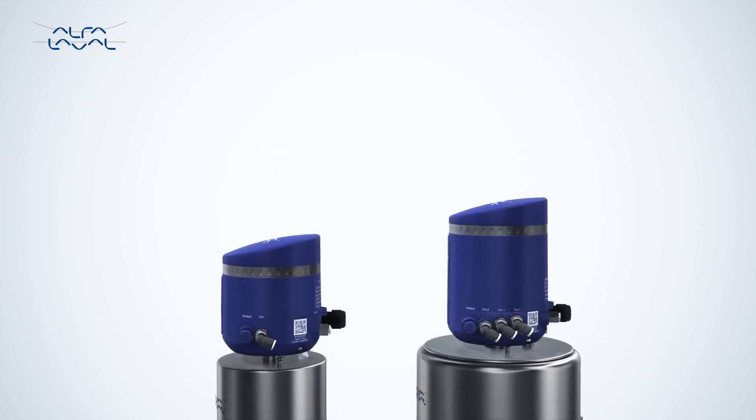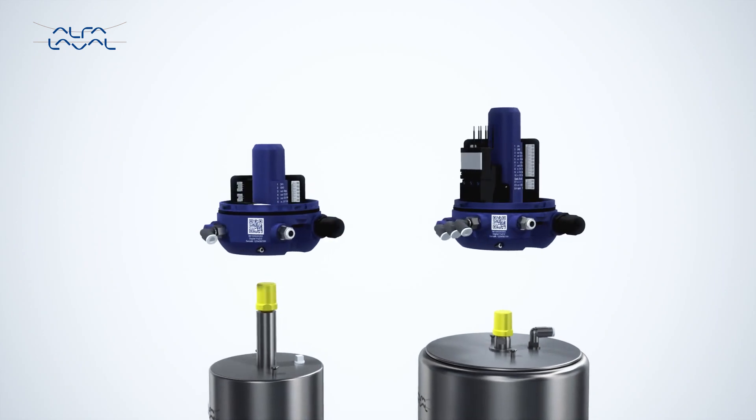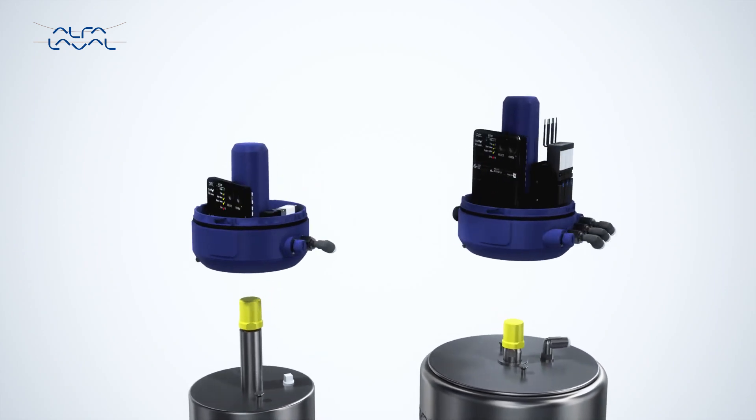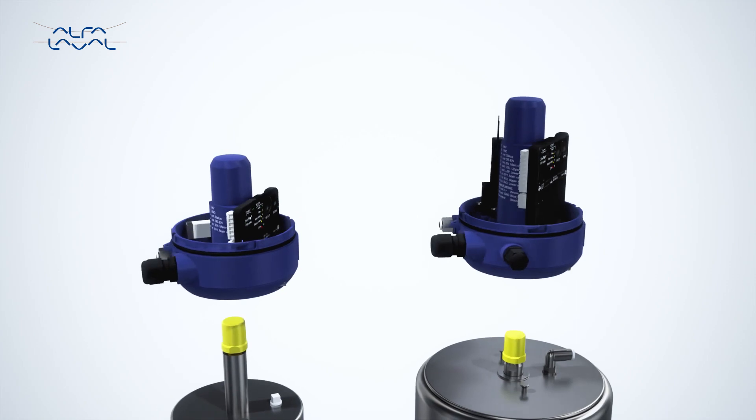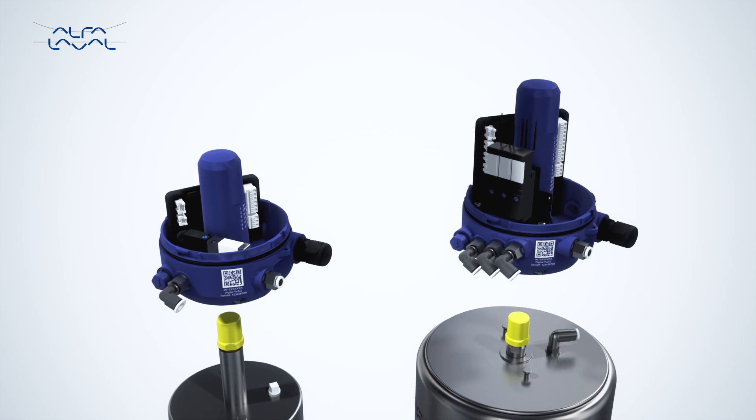A closer look reveals that the only difference between the two tops, besides their physical size, is the number of solenoid valves needed for the valve application. This makes selecting the right Alphala Valve Thinktop very easy and straightforward.